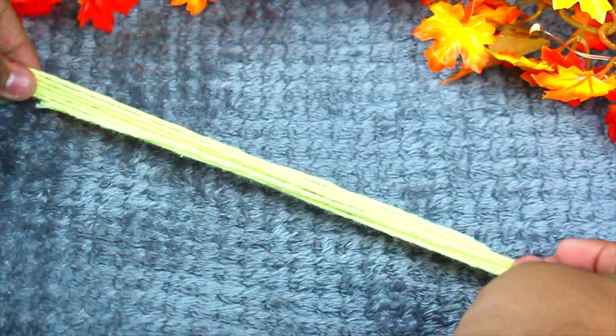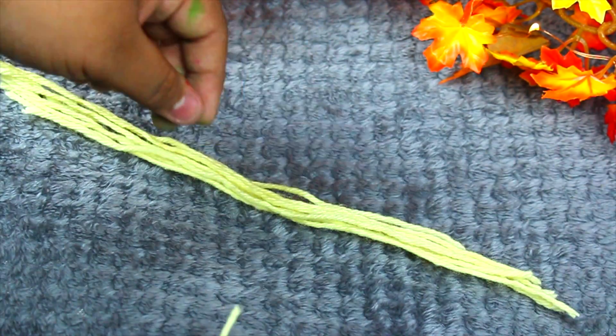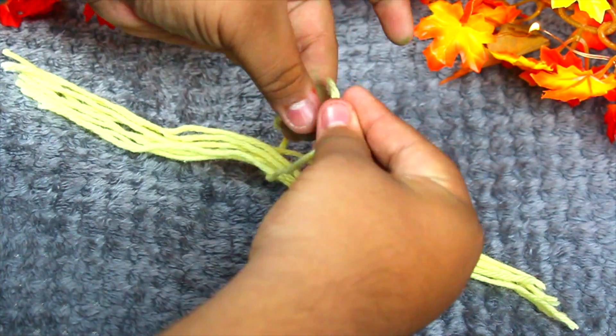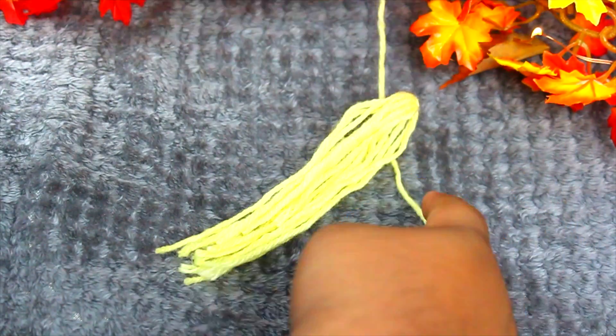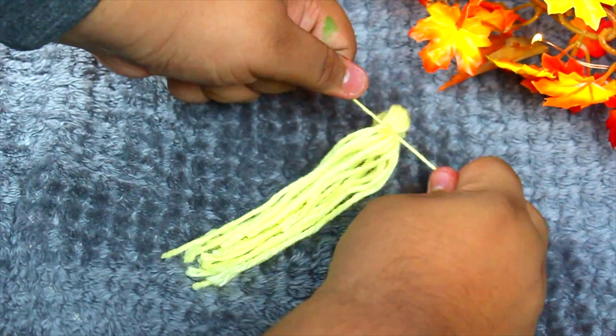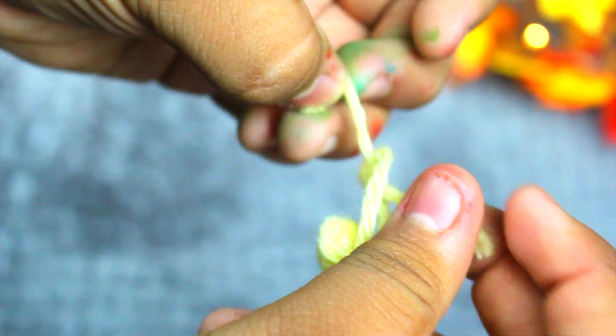For the tassel, cut pieces of yarn — about five to seven of them — then put them together. Get another piece of string and tie it through the middle, same as with the pom-pom. Then get another piece of string and tie it on top of the tassel, wrapping it around the top so it looks like a real tassel. Then create a little loop so you can put a string through it to hang it.